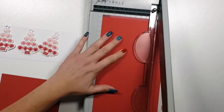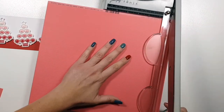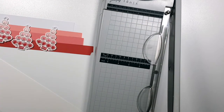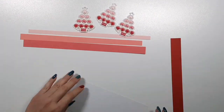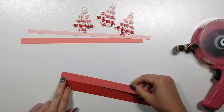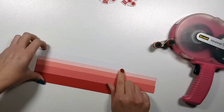Now I'm creating my background. I chose to go with slimline cards and I am cutting some paper strips in similar colors to my embroidery thread. From the bottom I'm using a wider strip, and then they are skinnier as I go to the top. Now I'm just gluing them down on a heavyweight cardstock.